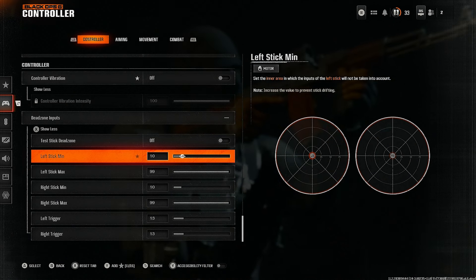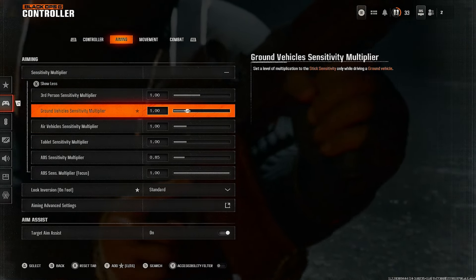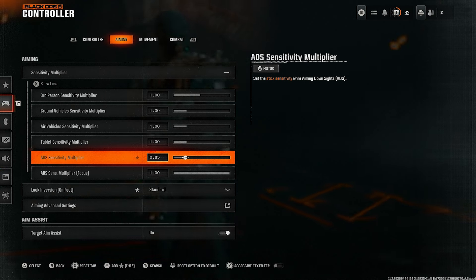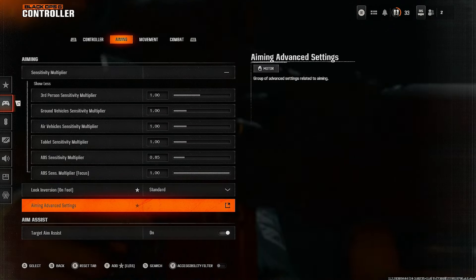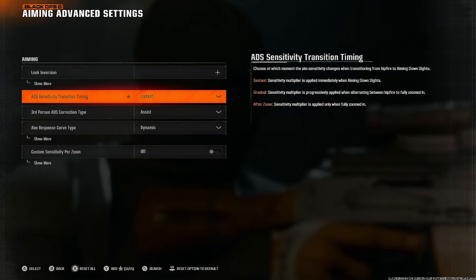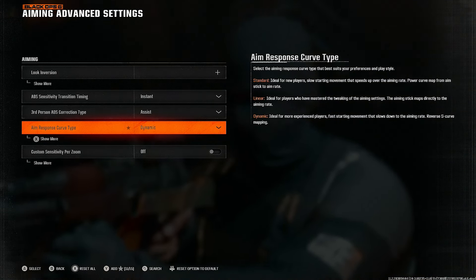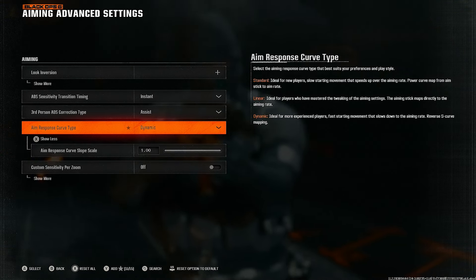Next, go to the Aiming tab. Leave the sensitivity multipliers as shown. A very important one: ADS sensitivity multiplier — put it to 0.85. It's gonna feel better when you're ADSing. Leave the others at 1. Look inversion on foot I left at standard. Under aiming advanced settings: ADS sensitivity transition timing set to Instant — it's gonna feel much more snappy. Aim response curve type set to Dynamic — it is the best curve type in the game.